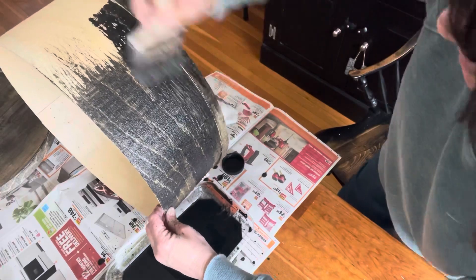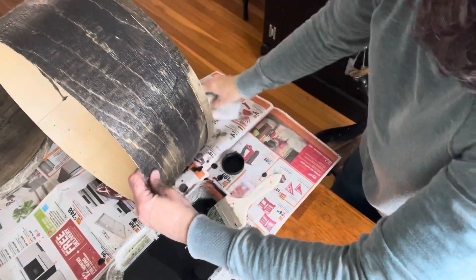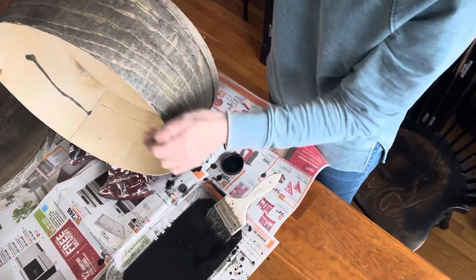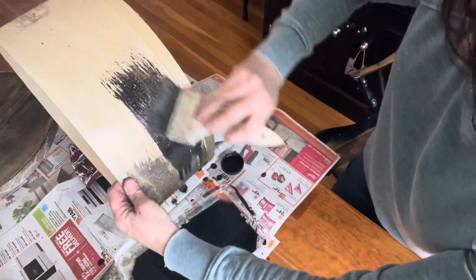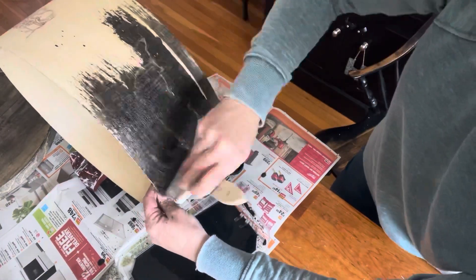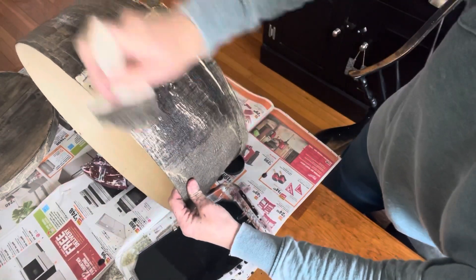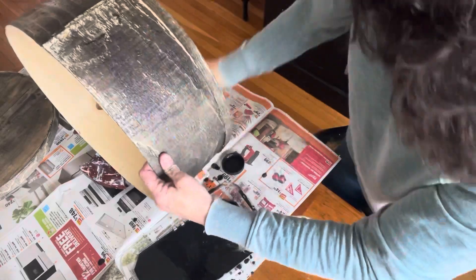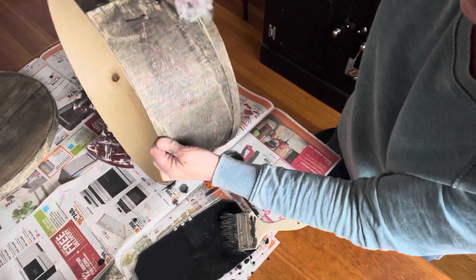I know you can get these at different places. I would imagine in Vermont it's a lot easier to get a hold of, or Wisconsin, or places where there's a lot of cheese available. But you may find them at your antique store or thrift store. I see them at the thrift store and they generally run $8 to $10 here in my location. So if you have one of these or just a wooden box, this would be a nice project for you to do.